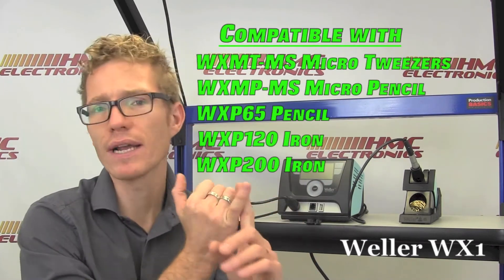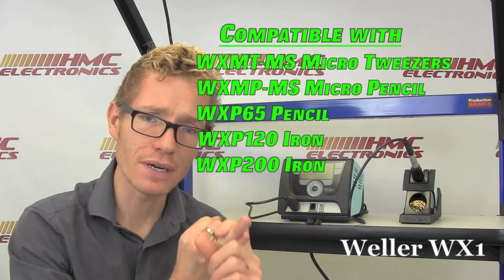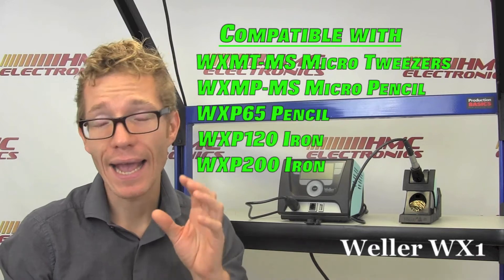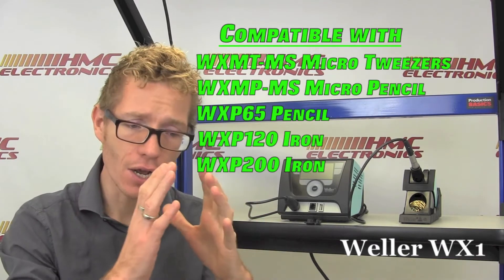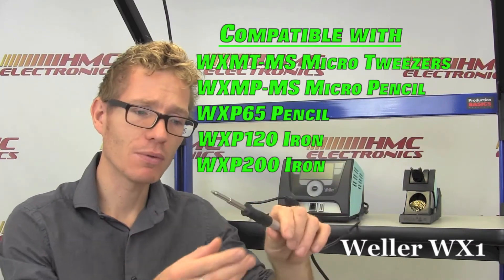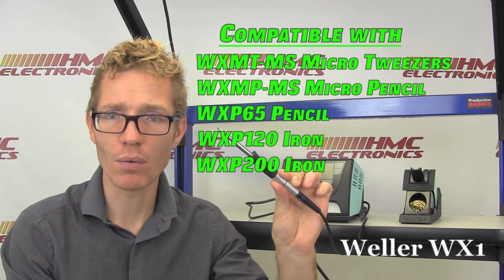The unit itself puts out 200 watts of power and is capable of handling a great micro-tweezer they have that is 40 watts, a micro-soldering pencil, a 65-watt soldering pencil, a 200-watt absolutely great compact heavy-duty iron, and then this iron which we'll be reviewing today, which is their WX-120, the 120-watt iron.